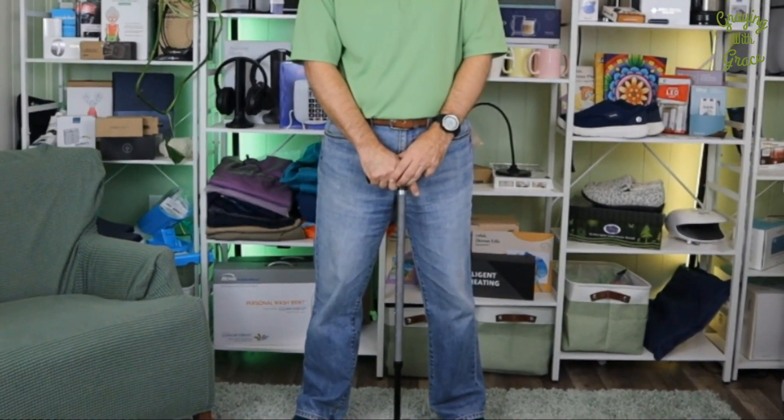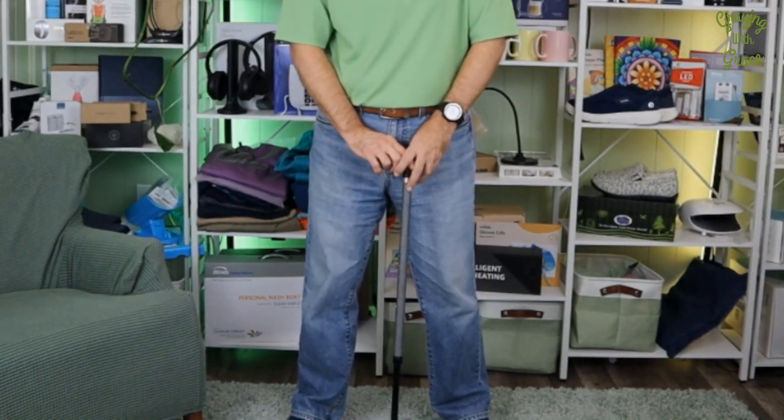If you're the type of cane user that likes a cane with a little style, this one's also got a secret. This is the Nightwalk Reflective Waves Cane.